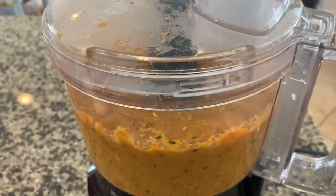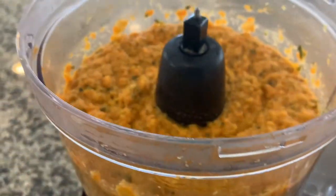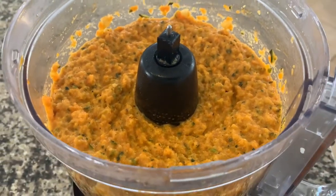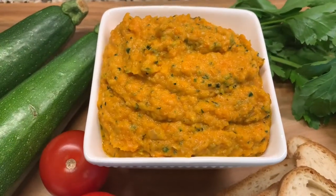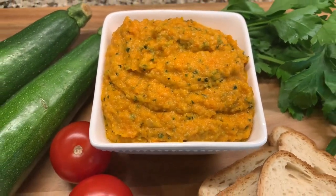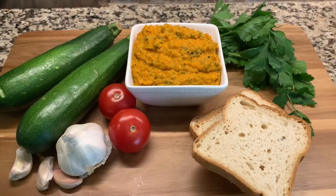And this is how you get the zucchini caviar. Transfer it to a serving dish and serve it on bread, crackers, or pita.